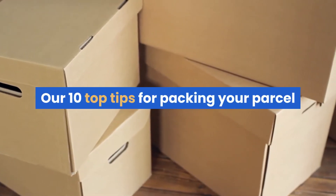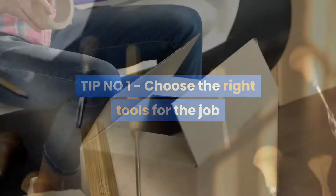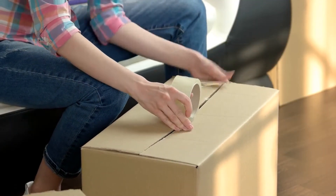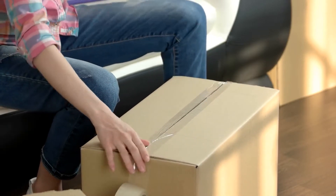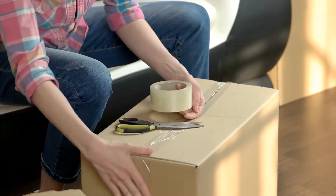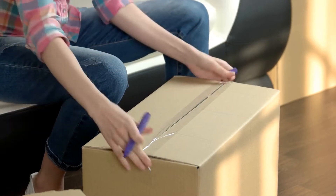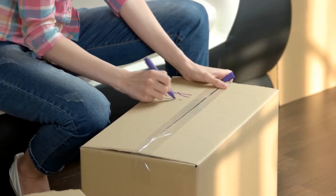Our 10 top tips for packing your parcel. Tip number one: choose the right tools for the job. This may sound obvious, but it is remarkable how many items are damaged as they are not packed with the right materials. Jiffy bags, corrugated cardboard boxes, strong parcel tape, parcel straps, and triangular tubes for rolled paper are all essential pieces of equipment when you send a variety of parcels.